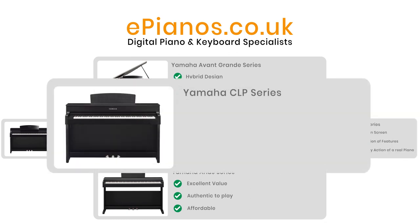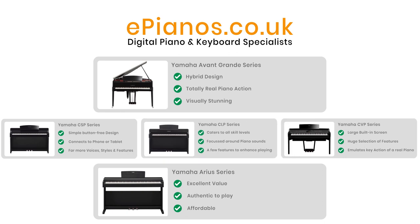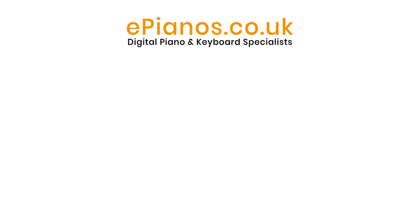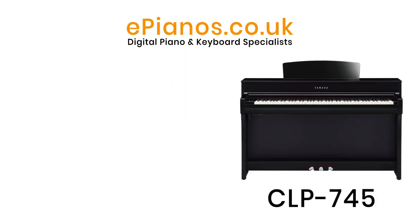The Clavinova CLP series was also launched in the mid-80s, catering for all levels of pianist who want just a few variations without being sidetracked from their progress — for the player who primarily wants to play a piano with a few extra features and a broad dynamic range on the level of a real grand piano. In the 600 series launched in 2017, the CLP 645 was the third model up. The 700 series now starts with the CLP 735, and this video is about the 745.